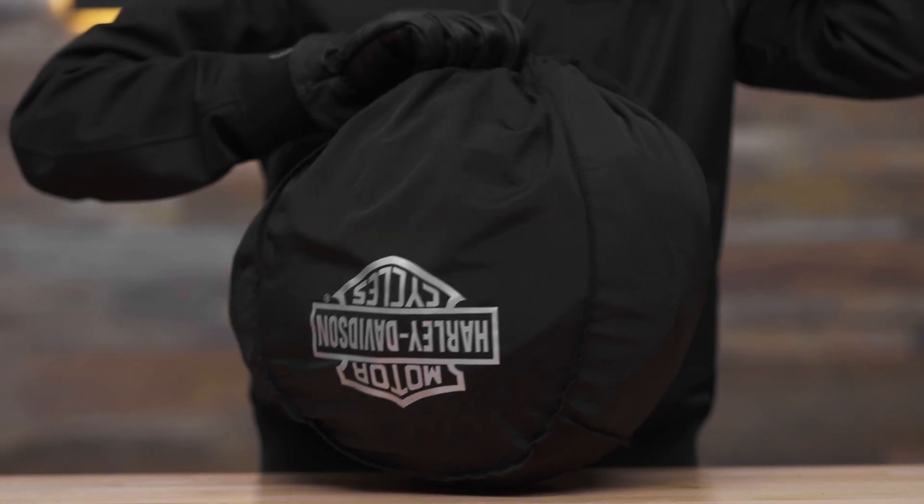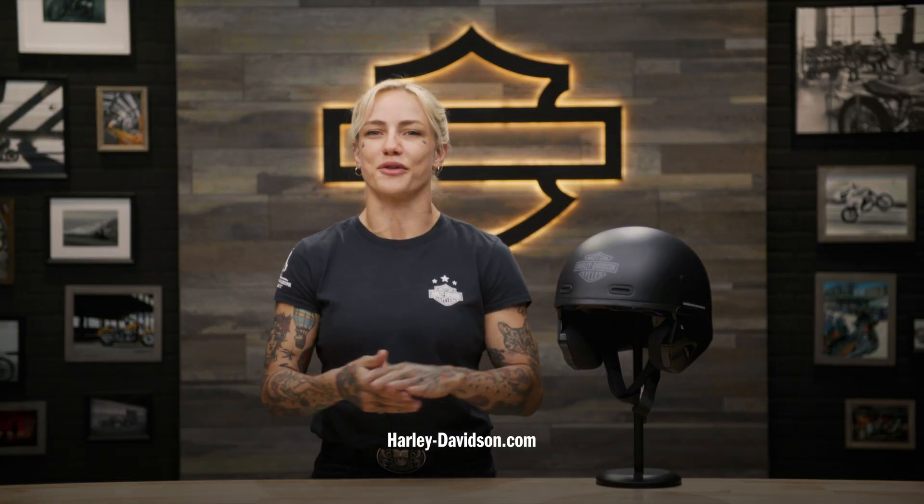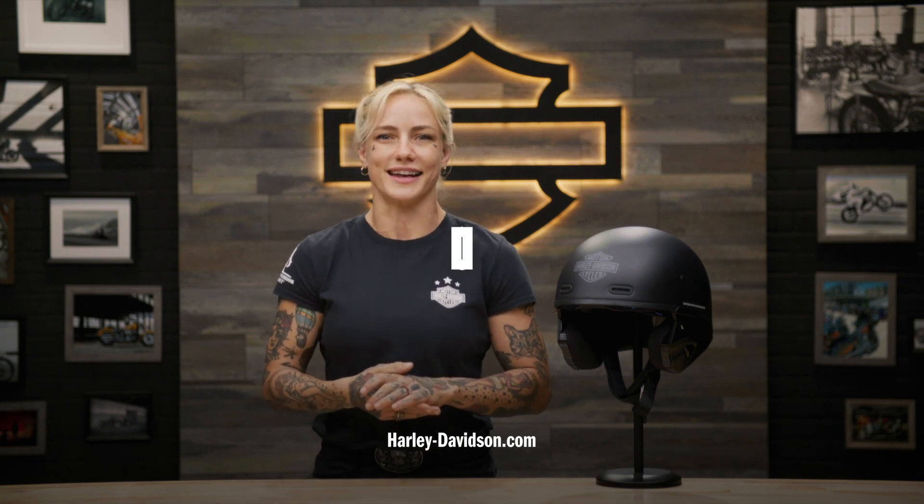Between rides, store your helmet in the included helmet bag. For this and any other genuine Harley-Davidson products, visit HarleyDavidson.com or any authorized Harley-Davidson dealer. That's it from me, your favorite Australian. I'll see you again next time.